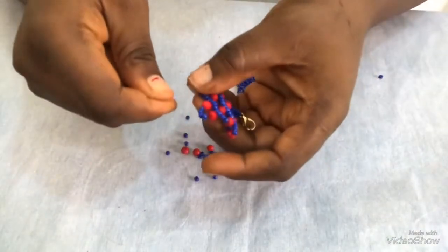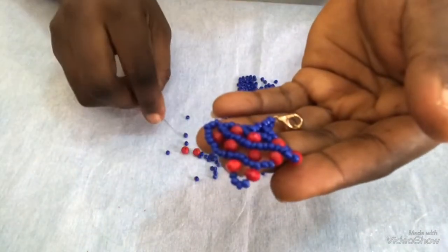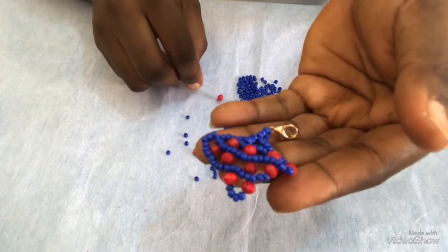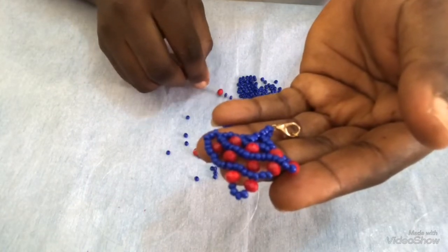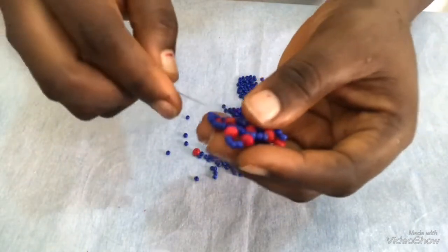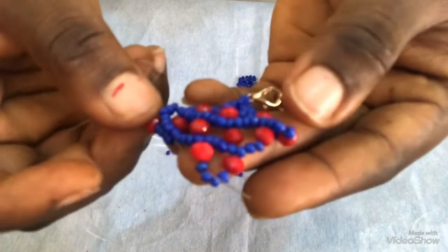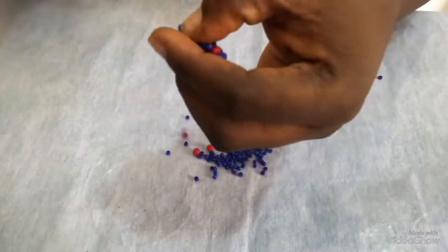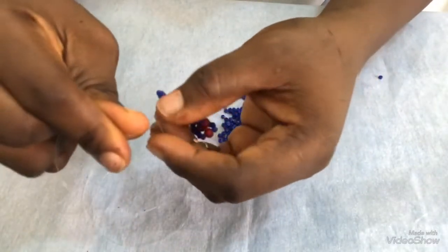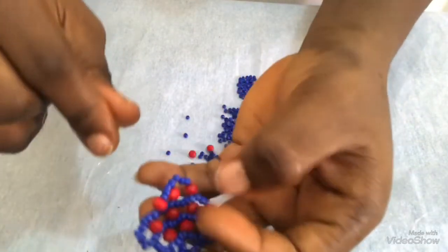Once I have it like this, coming out of this bead in this direction, I'm going to pick one 6mm and four seed beads. Once I have it like this, I'm going to pass my needle through this four seed beads after the 6mm, then I'll pull. Once I pull, I have this one attached like this, so I'm going to turn it.